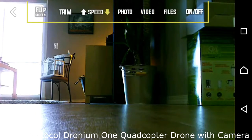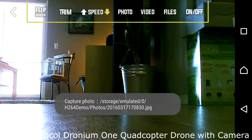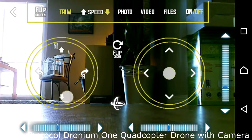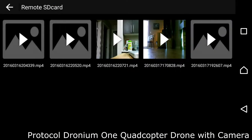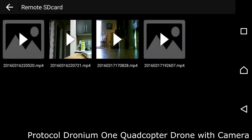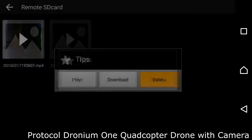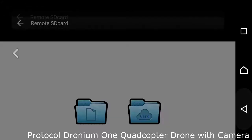One positive this drone has over the $60 one is that you can take pictures, record video, and adjust the trim and speed on the fly — so if your copter is veering to the left, you can correct it, which is actually really cool. You can also download video from the quadcopter directly to your phone over its Wi-Fi network. However, the app has crashed on me a number of times, though you can also delete videos through it.